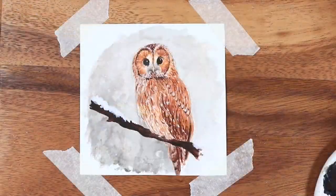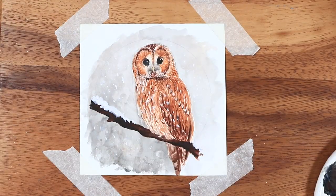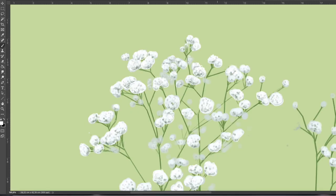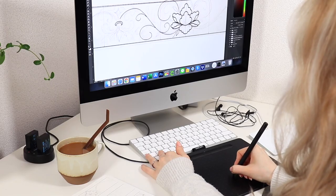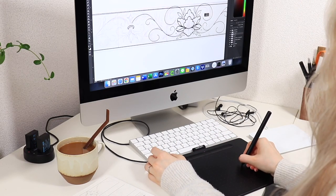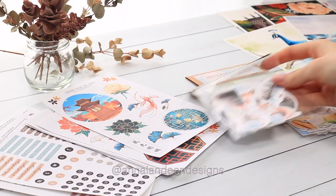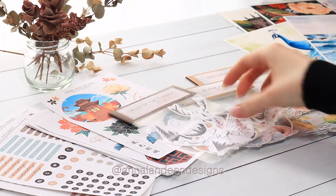I think my style as an artist changes a lot but it almost always has some minimalistic aspects. I usually prefer muted colors, symmetrical designs and some really nice calm aesthetics. I also have a small online shop where I sell stickers and other art stuff like that.